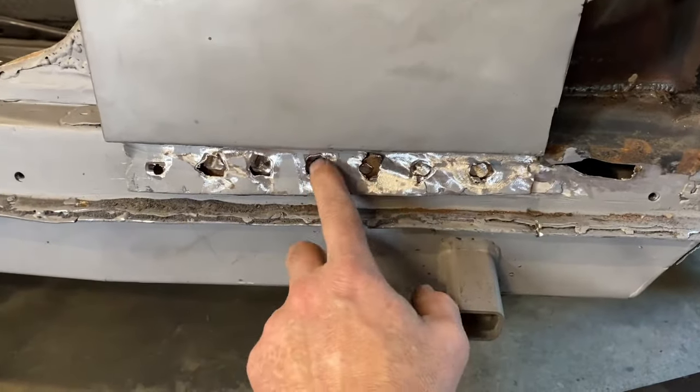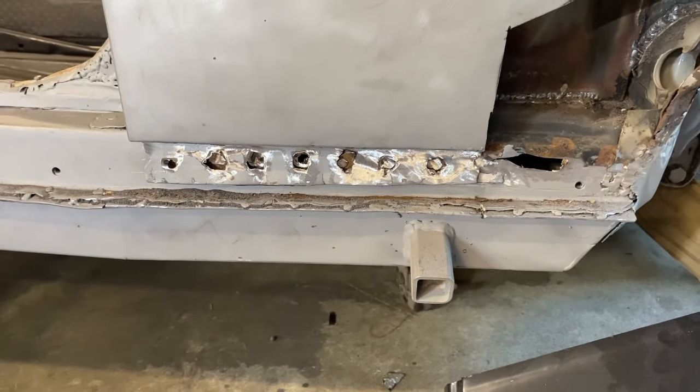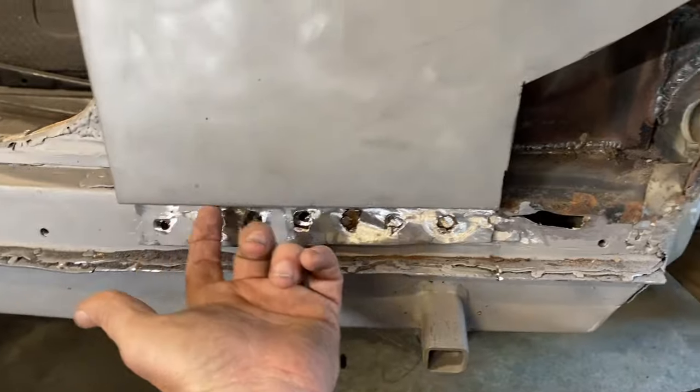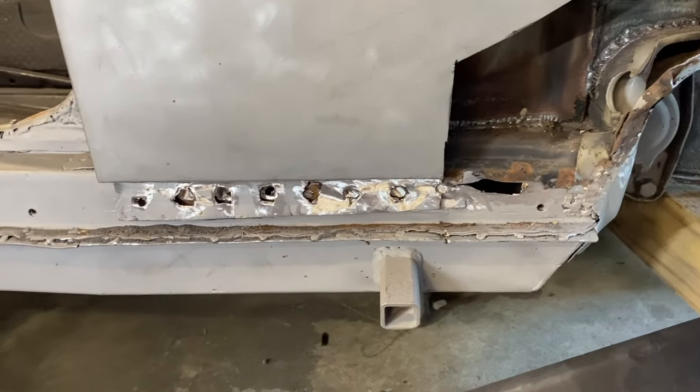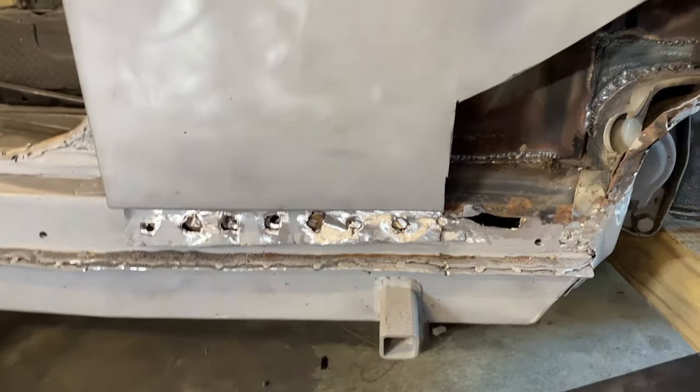We also have a couple of spots — some holes in the heater channel that we will patch up first. So the first step is cut this out and see what it looks like. That's the plan.